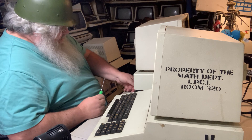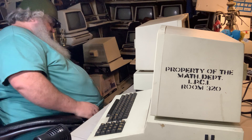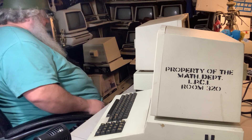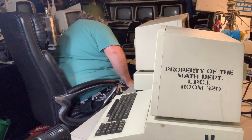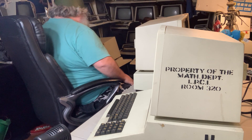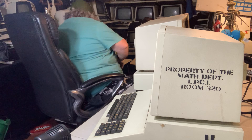I turn it around and find that there's no fuse in the machine. I think these fuse holders are much the same, so what I'm gonna do is slide over here to this other machine and take a screwdriver.